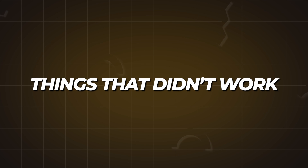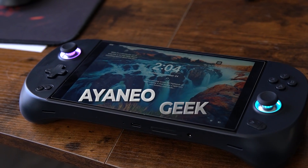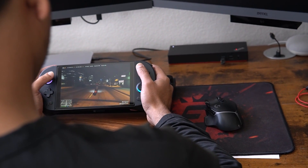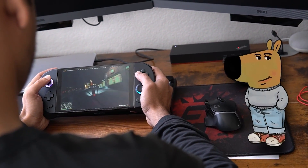Now let's talk about the things that didn't work. Back to table number one — the first one is the gaming handheld, the Iron Neo Geek one. The only problem I have with this is I don't have time for it. In the last six months I've barely played four or five times, and that was just Spider-Man Remastered and sometimes just roaming around in GTA 5.